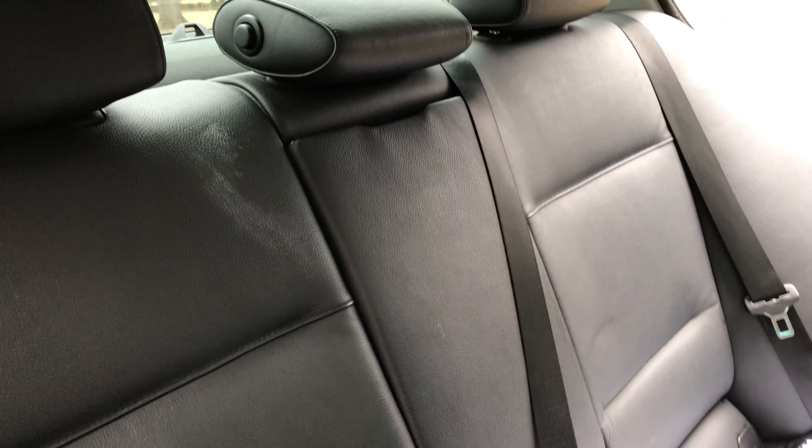Here are the back seats. I'm just going to show you kind of what it does — I've had that mark there for a couple months and it won't come off no matter what. Let's see how this works. And I swear, I just sprayed it and it came right off. I couldn't get that off with anything else.